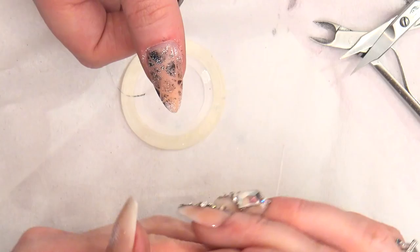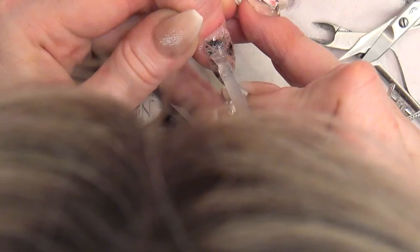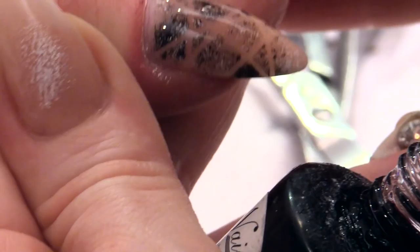It looks like you've taken quite a long time to do. We're going to seal this with your Mega Gloss Sealer Gel. This will bring out the colours and seal all the artwork in. It's a really quick, simple design.